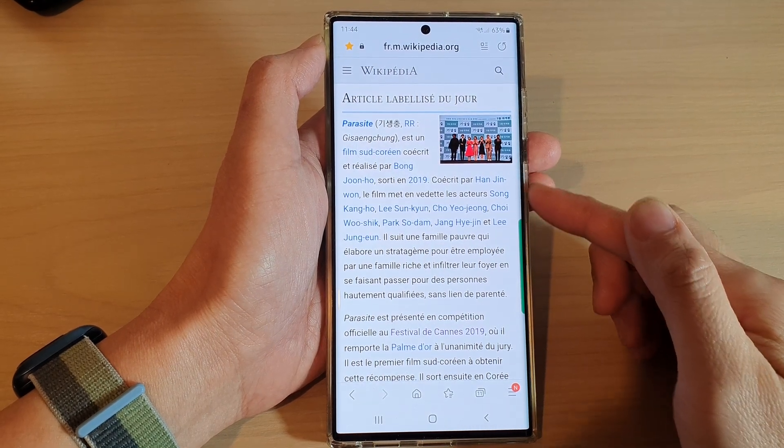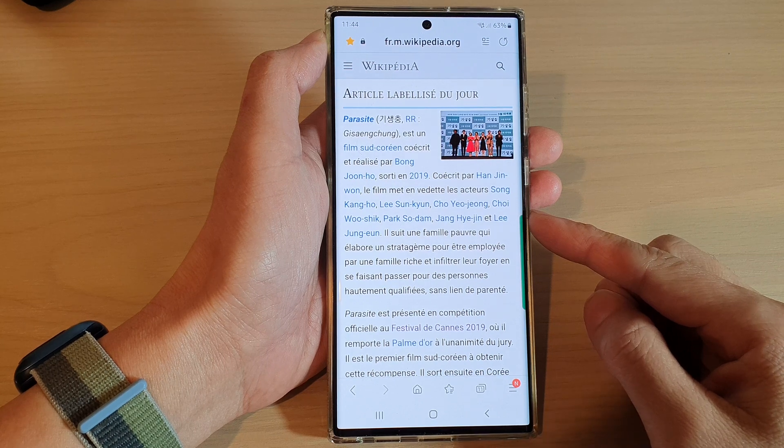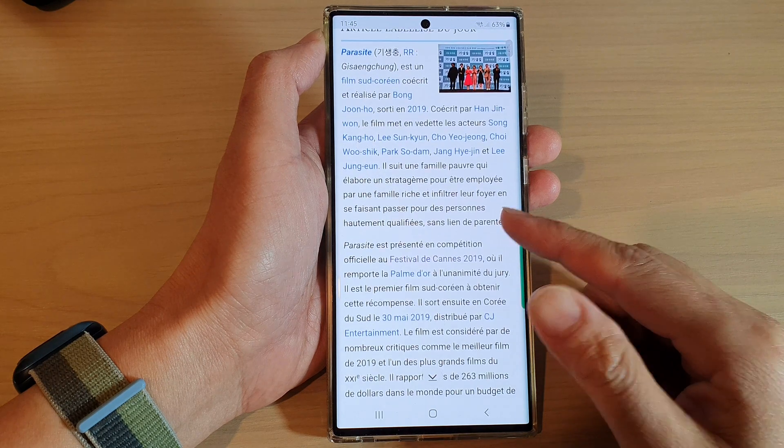Hey guys, in this video we're going to take a look at how you can save a web page for offline reading in Samsung Internet on the Samsung Galaxy S22 series.